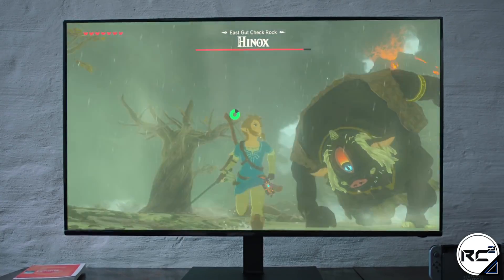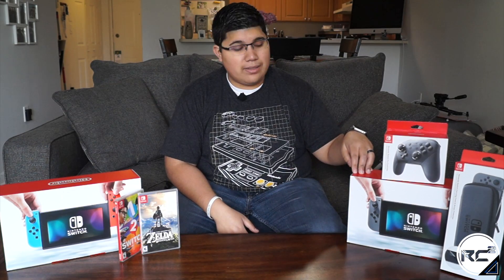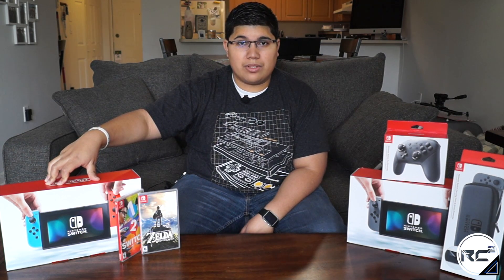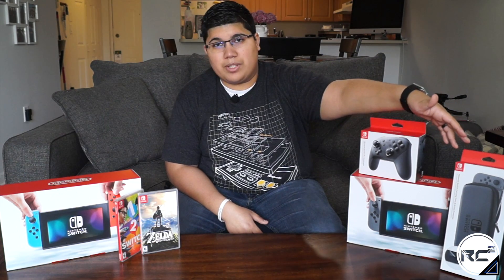The Nintendo Switch is Nintendo's newest video game console that promises to be the solution for gaming at home and on the go. I have the grey Nintendo Switch and then I also have the Nintendo Switch that comes with the neon red and blue Joy-Con controllers. We also have a couple of accessories — the Nintendo Switch Pro controller and the Nintendo branded Nintendo Switch case.